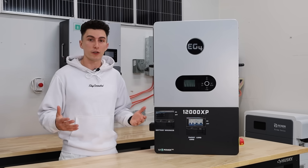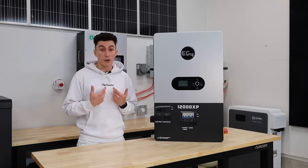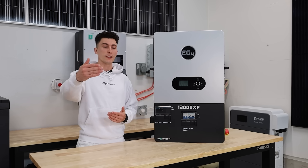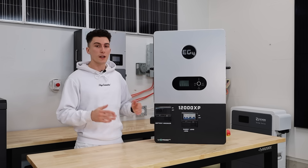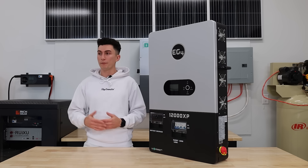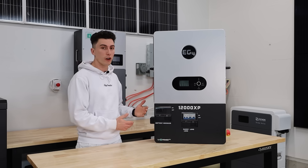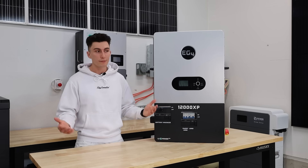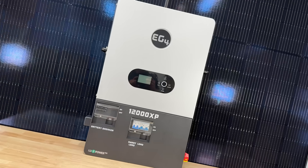In our experience the smart load worked no problem. The one thing we didn't love is that it needs a trigger: if you just plug something in, the smart load won't turn on unless you hit the required battery percentage. So if the turn-on threshold is set to 70% but the battery is at 50%, it won't activate unless you change the setting or juice the battery back up to 70%. That was half the problem we had getting it running, but otherwise it's actually a really cool feature.